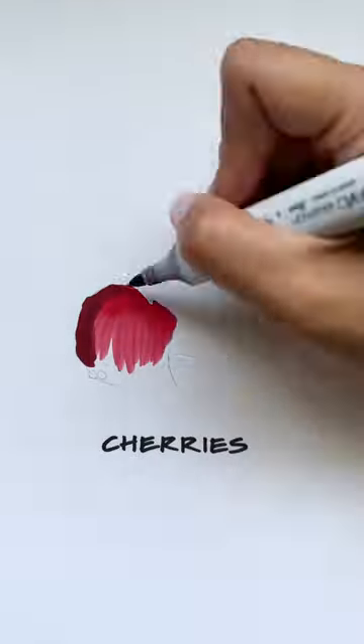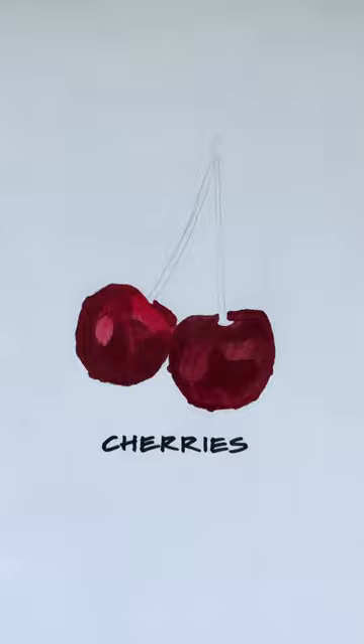Welcome to the summer fruit series that no one asked for. Today we're drawing some cherries using two different colors of red alcohol markers and pencil crayon. The cherries will have some water droplets on them.